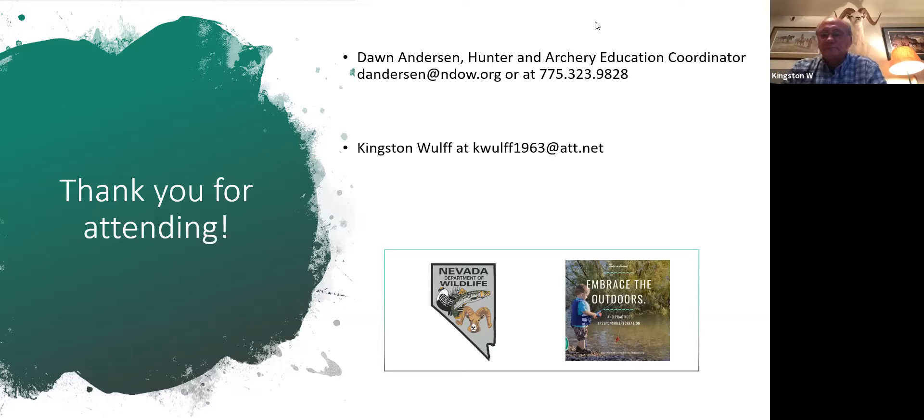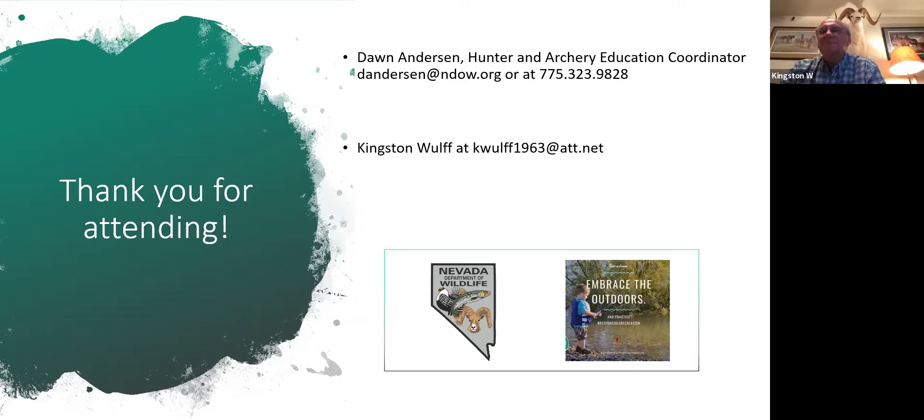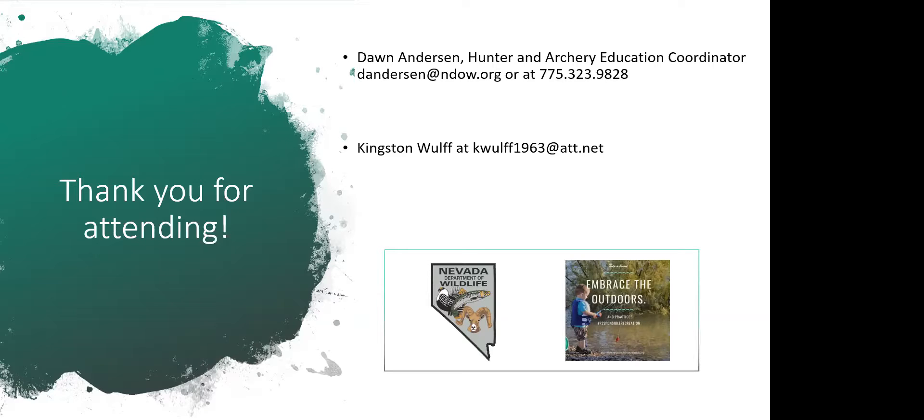No questions coming in — I think you were thorough enough. Thank you to all the participants, and thank you Mr. Kingston Wolf. It's always fabulous to see your face and learn something new. We will see everybody soon — have a great rest of your night.